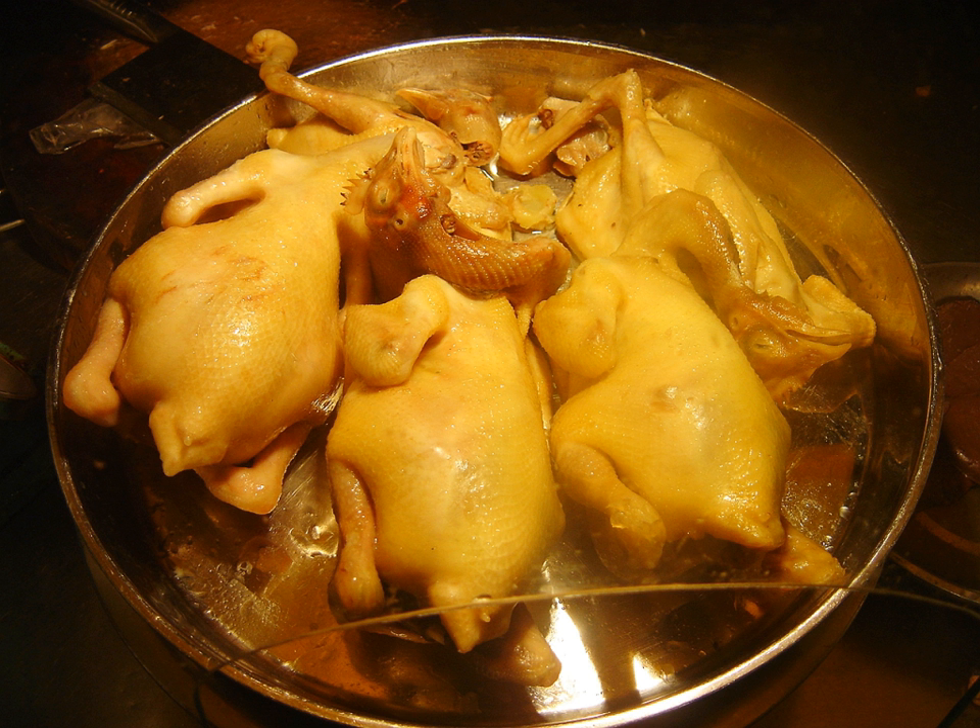Wenchang Chicken is known throughout the province of Hainan. The most traditional way to prepare Wenchang Chicken is "white cutting" (bai chi), which involves immersing the chicken in almost boiling hot water and cooking to preserve its softness and tenderness. It is then eaten by dipping the pieces in a mixture of spices including chopped ginger and salt.